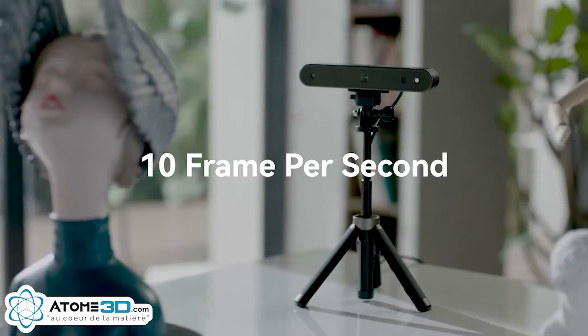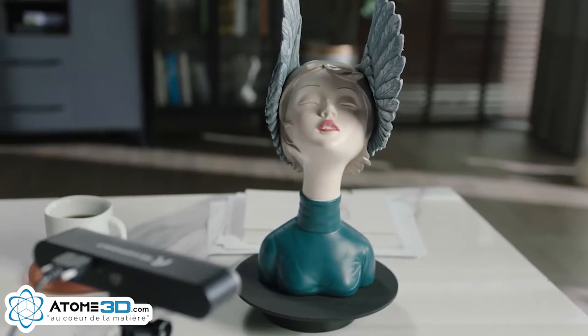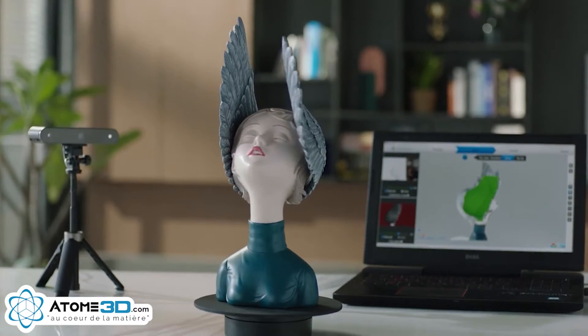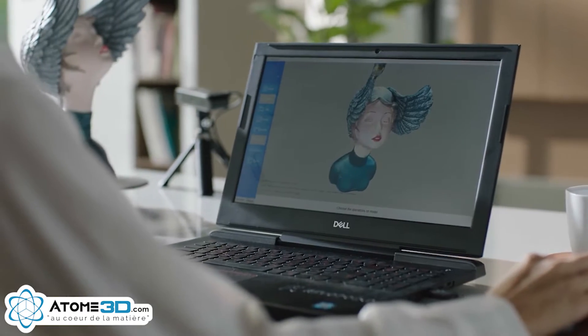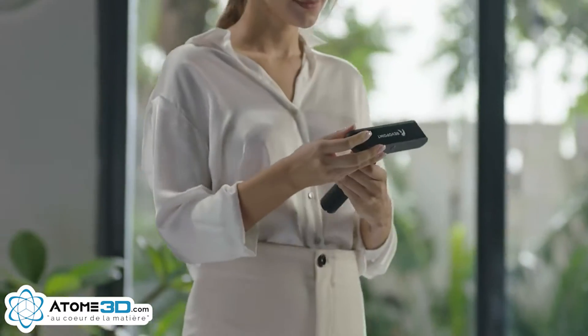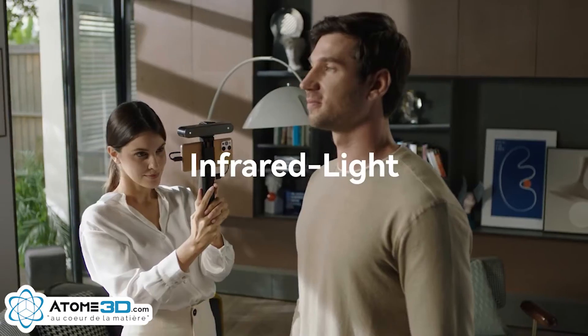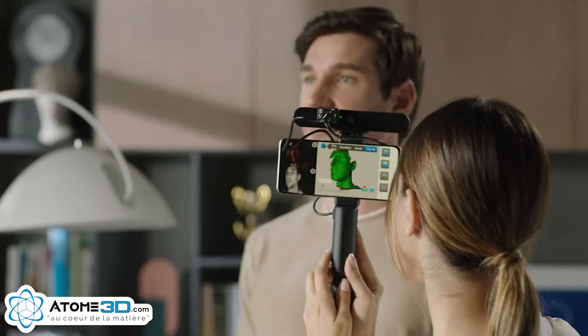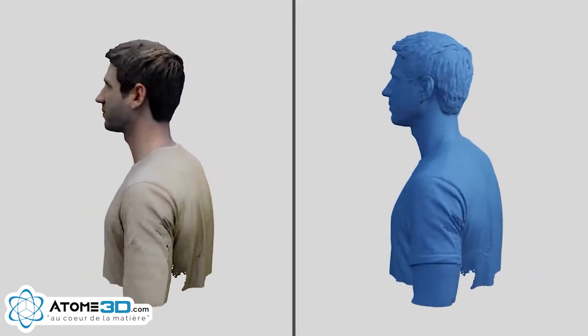The RevelPoint POP2 scans at 10 frames per second, measuring 3 million data points. The internal processing takes this high-speed, accurate data and outputs directly to your smartphone or computer. We upgraded the RevelPoint POP2 with infrared light scanning technology, which enables scanning while protecting your eyes and displays the scanning data in real-time to 0.1 millimeter accuracy.